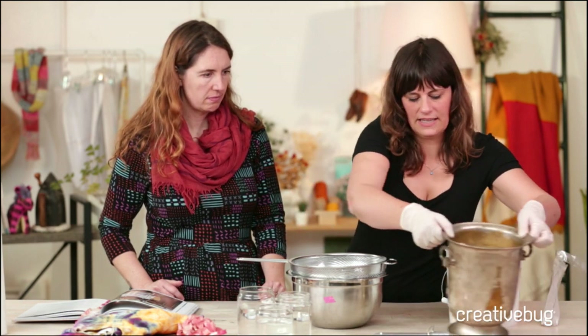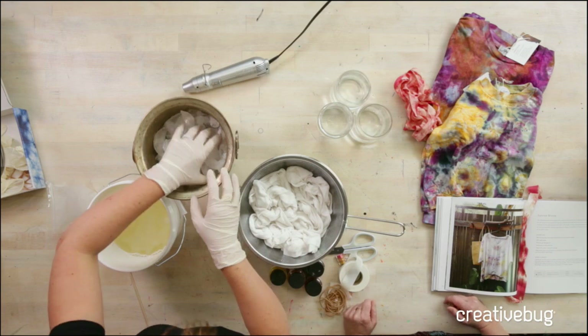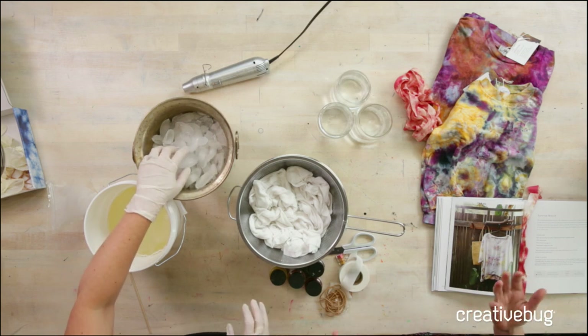Some of my very favorite pieces have been mistakes at first — you just throw it in navy blue and then something really cool happens. Experimenting is always good. I love projects where you don't have to have a lot of rules. It's like image transfer — there's always something unexpected. And you can use the same colors a million times and never get the same pattern, which is great.